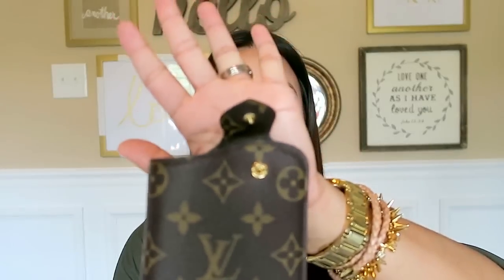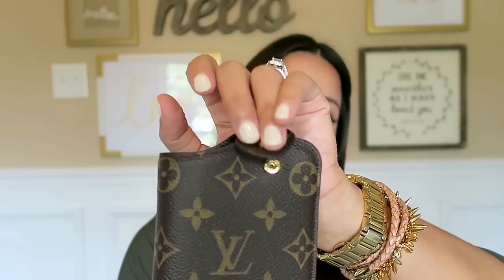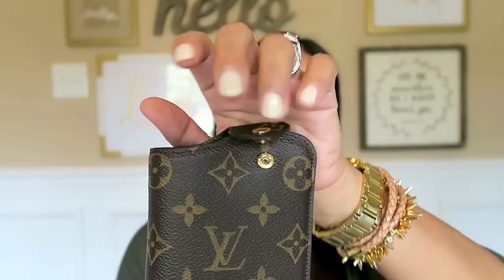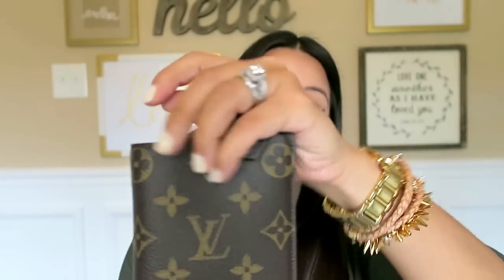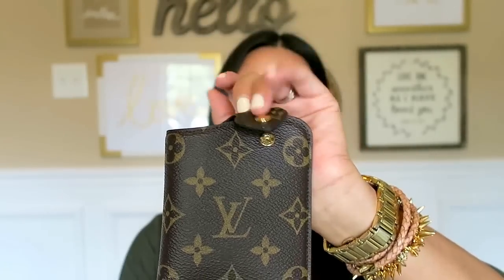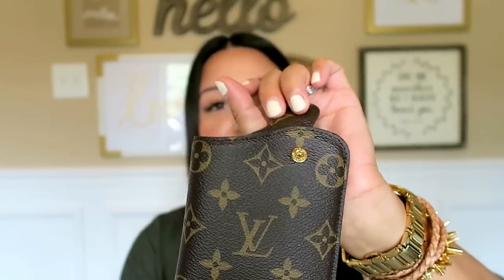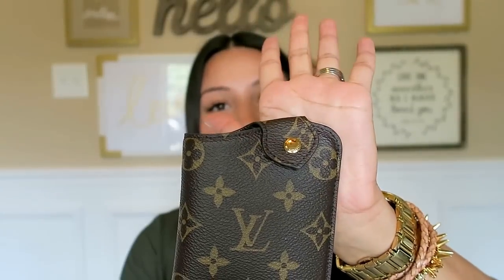The one button closure is very secure. It is a single button and it's not one of those things where you're trying to find the hole. It kind of just goes into place really, really easily. So just to show you how easy that is — it just goes there.